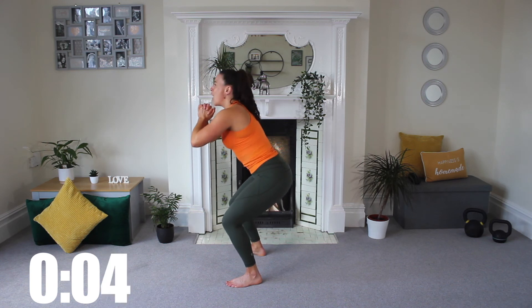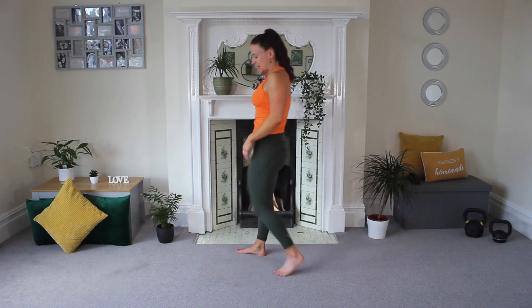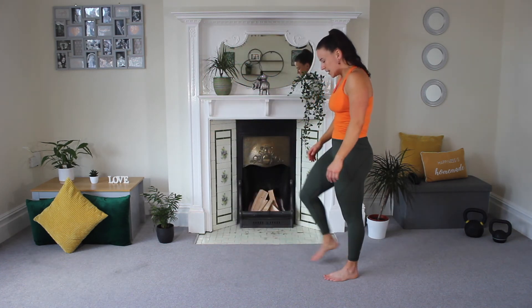Five, four, three, two — and release. Nice job, shake those legs.